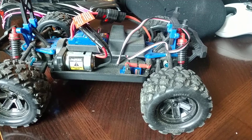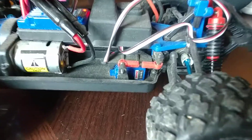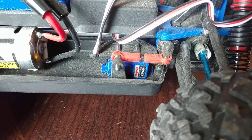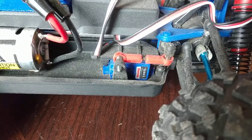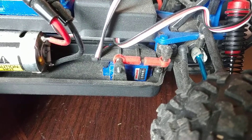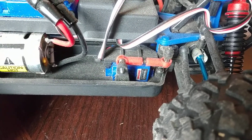I did find a 2065x servo which I have in the car, because this one is going to strip out again after enough driving. The 2065x is the Metal Gear Traxxas servo, which is $40.